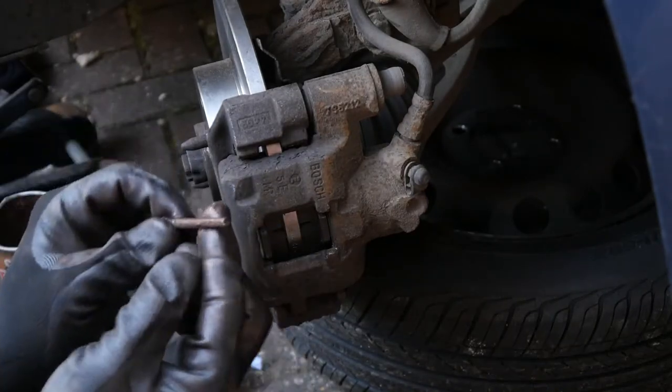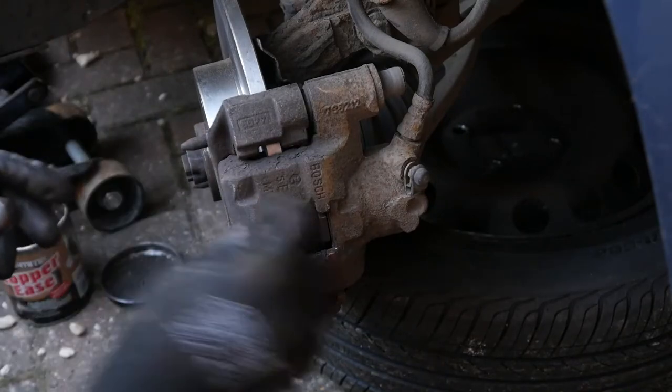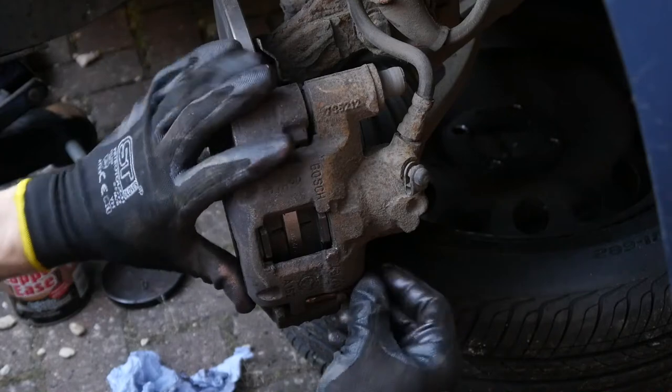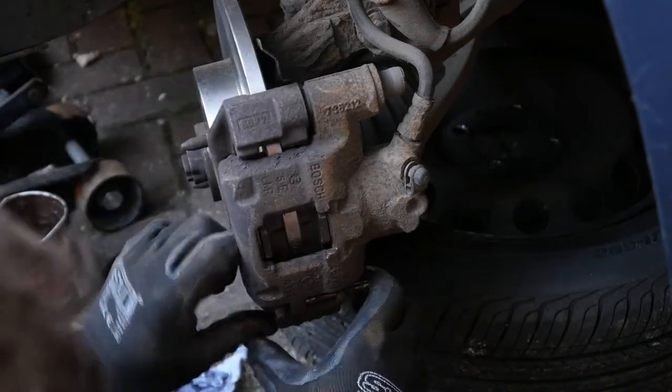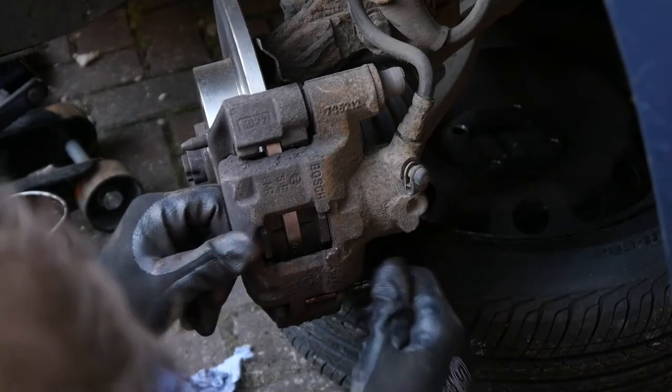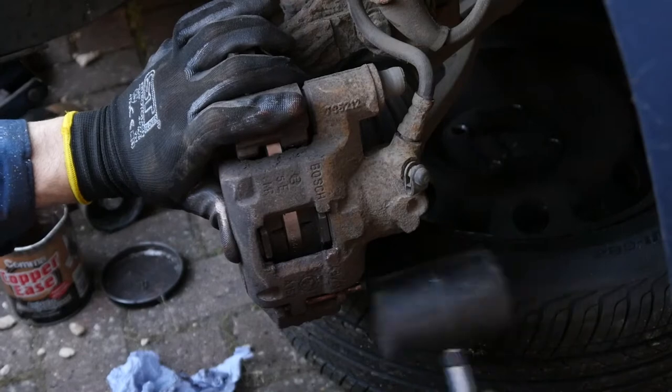A bit more copper grease — copper grease wherever you can. Anything that slides on another thing, get some copper grease on there. A bit of brute force and ignorance might be required, but just make sure it's aligned before you start hitting it with anything.